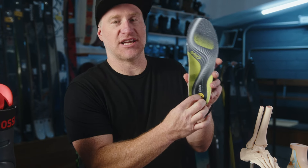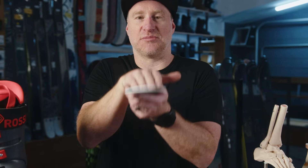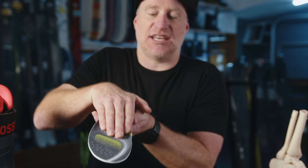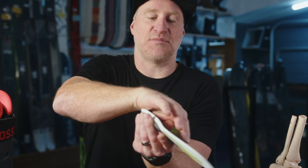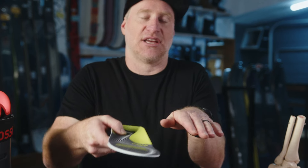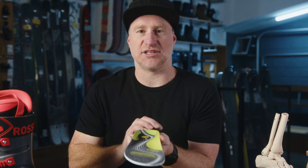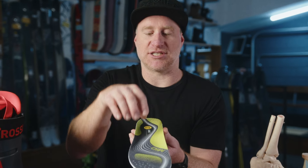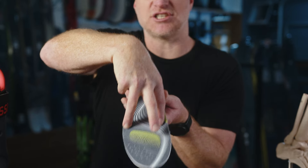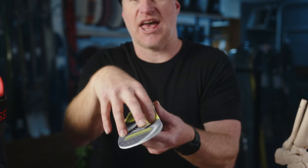Standing on the footbed you're going to have pressure down at the heel, the first metatarsal, and the fifth metatarsal. As you ski, you are standing on the outside ski getting pressure and rotating through the first met, while on the inside ski you're actually supinating — getting pressure to the outside fifth metatarsal — diving between the two as you transfer weight between your skis. What we're looking to do between these three contact points is fill in all the dead space around them as your feet move.